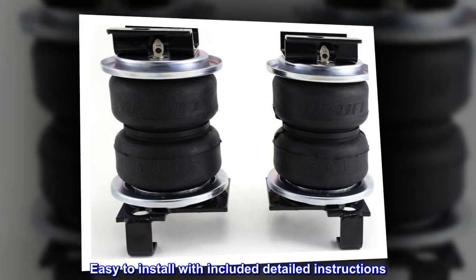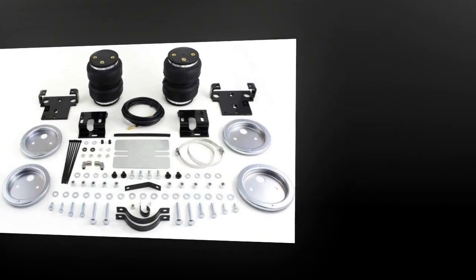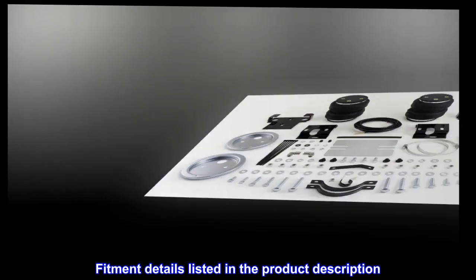Easy to install with included detailed instructions. Fitment details are listed in the product description.